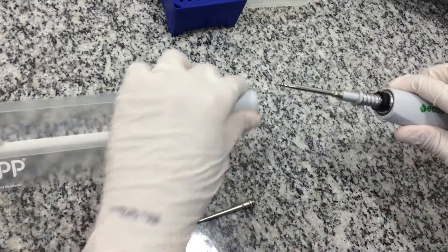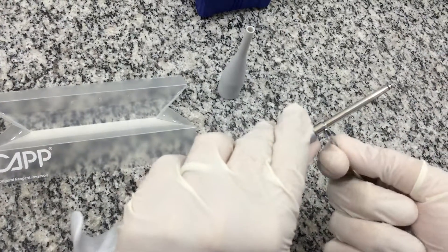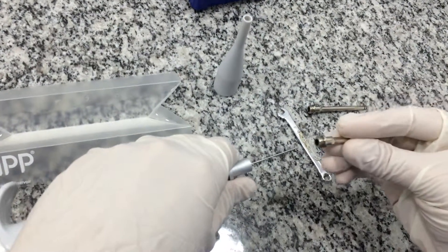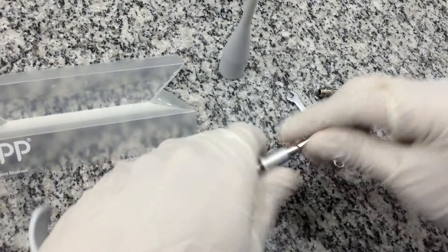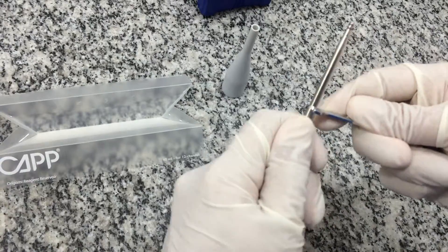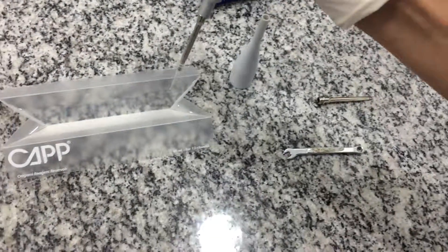Take off the tip ejector and unscrew the tip cone using a 6 mm wrench tool. Replace it, tighten it, and make sure that the leakage problem has been corrected.